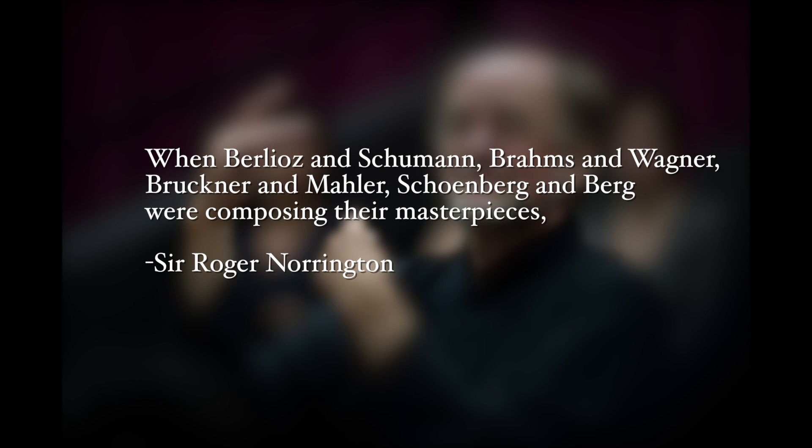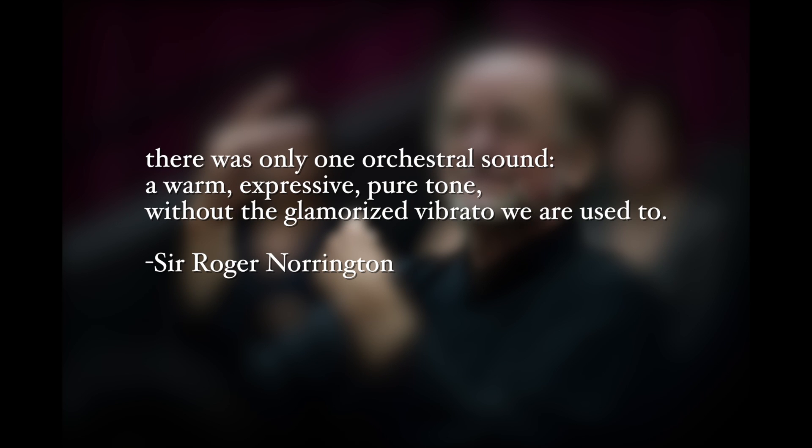The most vocal proponent of divesting ourselves from vibrato has got to be the English conductor Sir Roger Norrington. In 2003, Norrington wrote an op-ed in the New York Times claiming that vibrato was not regularly used in orchestras until the years 1920 or 1930, when Berlioz and Schumann, Brahms and Wagner, Bruckner and Mahler, Schoenberg and Baird were composing their masterpieces. He claimed there was only one orchestral sound — a warm, expressive, pure tone without the glamorized vibrato we are used to. I contest this very basic thesis right off the bat. You cannot claim that there has been only one orchestral sound in the history of music — with all these different traditions and teachers and opinions and tastes, not one person in an orchestra was vibrating on their instrument before 1920?